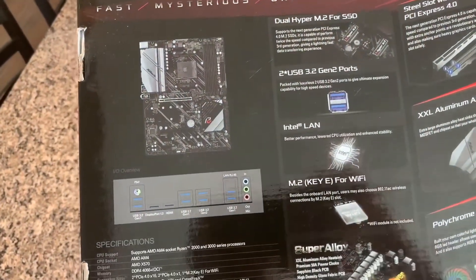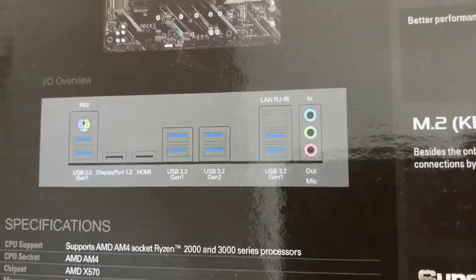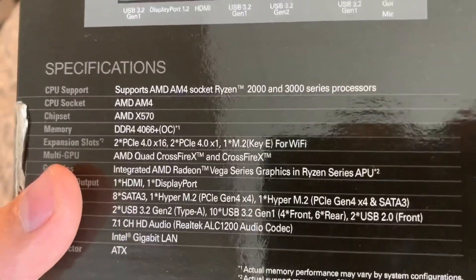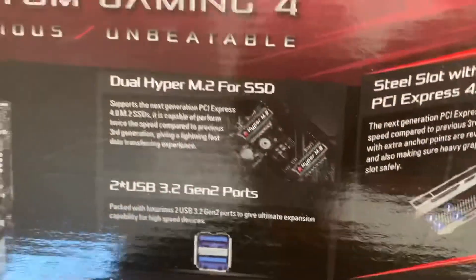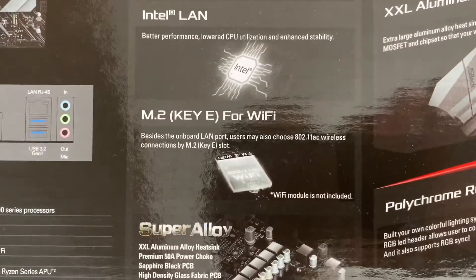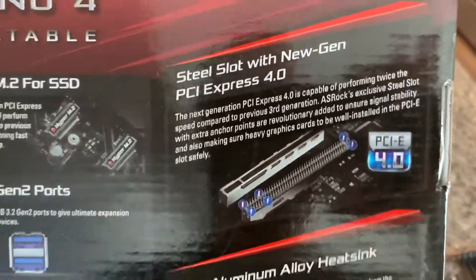On the back of the box there's a picture of the motherboard and the rear IO panel, showing USB 3.2 — most are Gen 1, with two Gen 2 slots — along with audio ports and Intel LAN. It supports Ryzen 2000 and 3000 series processors, and might support the 1600 AF with a later BIOS. There's dual hyper M.2 for SSDs, two USB 3.2 ports, an M.2 slot for Wi-Fi, and steel PCI Express 4.0 slot reinforcement.